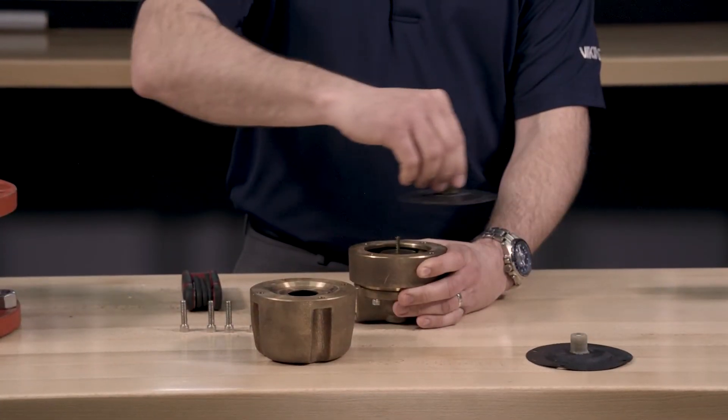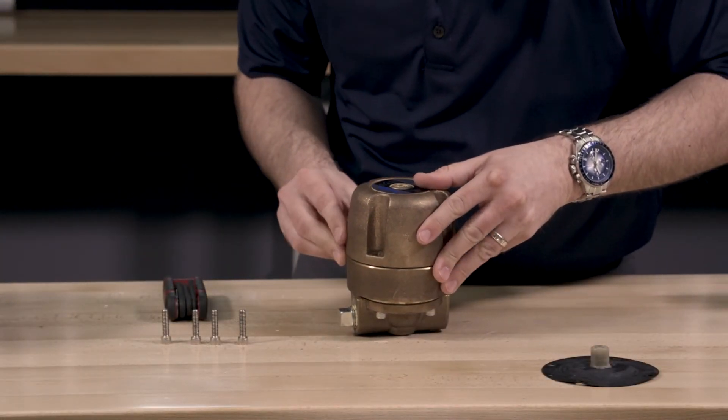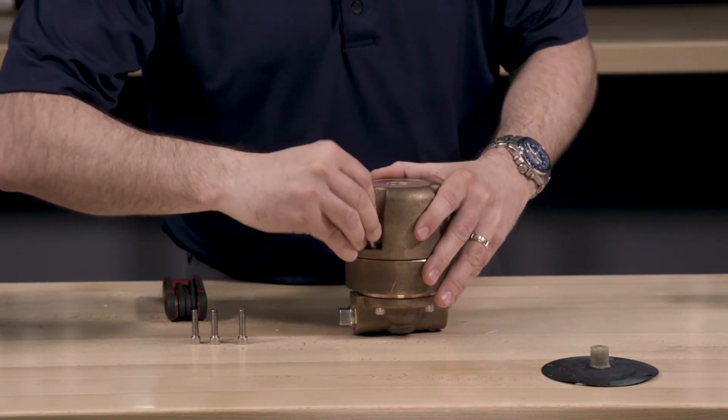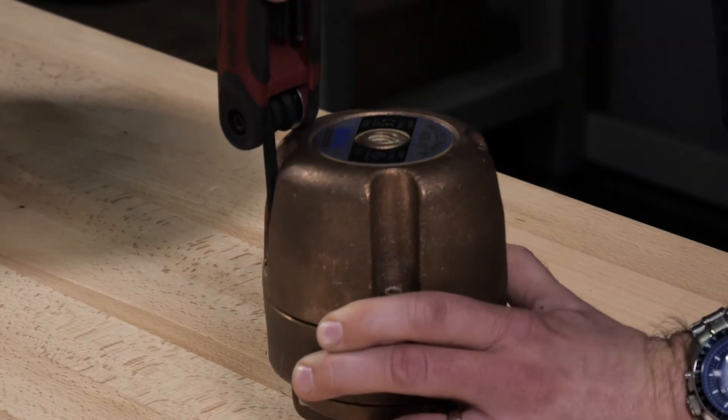Install the new cover diaphragm assembly onto the cover of the accelerator. Install the cover onto the housing, verifying that the center of the cover diaphragm assembly lines up with the actuator rod. The four cover screws can now be installed into the cover.